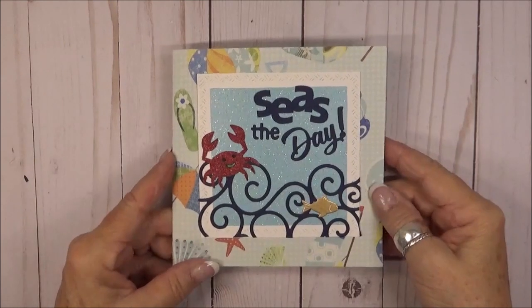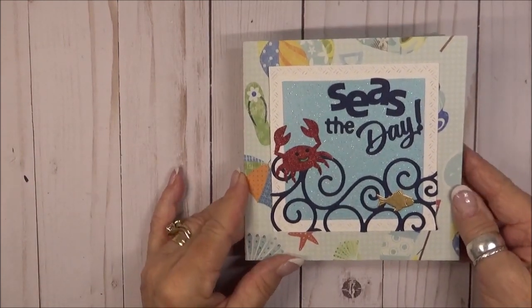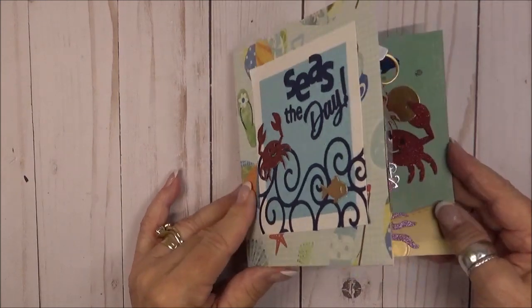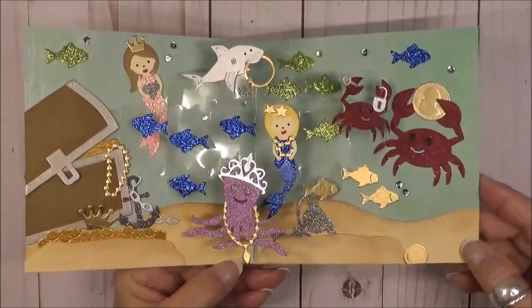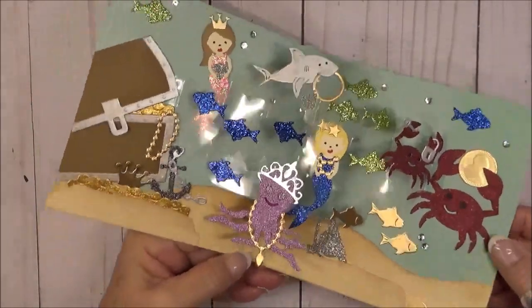Hello and thanks for joining me today. I think I've had too much time in the house lately and my imagination is running a little bit crazy. I thought, what if all the creatures in the sea found a sunken treasure chest and decided to all take part of it? So I made this fun and whimsical card depicting just that.